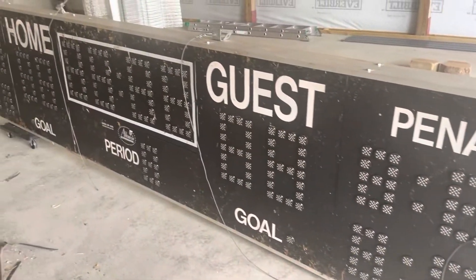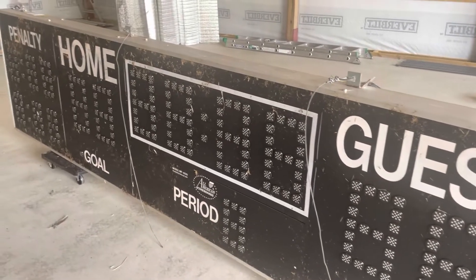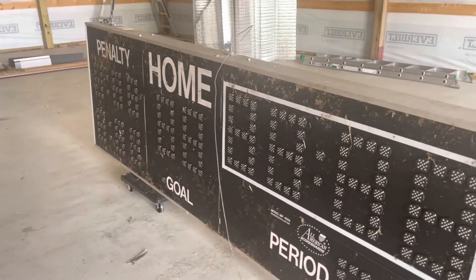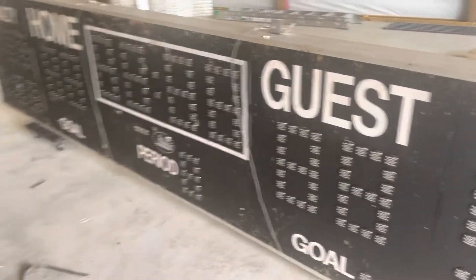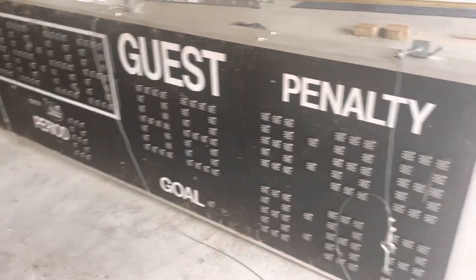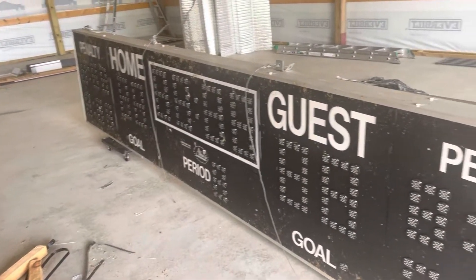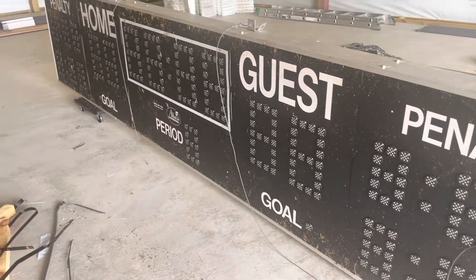That's right — we have a scoreboard for the garage. This is an All-American Scoreboards model MP4529. From everything I've been able to find out, it looks like hockey to me. It's not basketball because there's no one there. It's got penalty things and all that stuff, so most likely this was a hockey scoreboard.